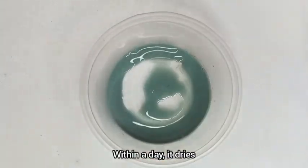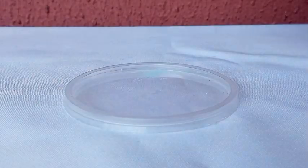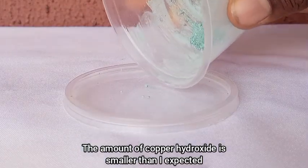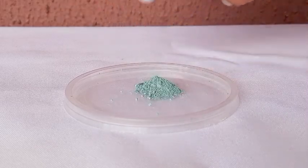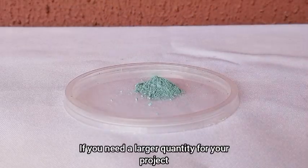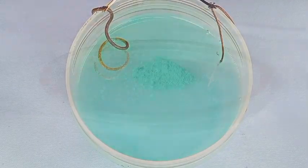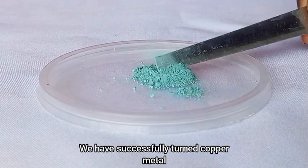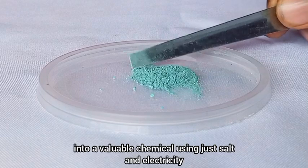Within a day, it dries, and we extract the precipitate. The amount of copper hydroxide is smaller than I expected, but this proves that the method works. If you need a larger quantity for your project, feel free to run the exact setup over and over. We have successfully turned copper metal into a valuable chemical using just salt and electricity.